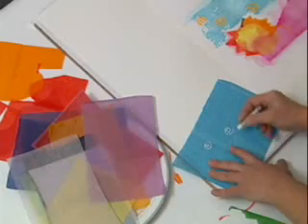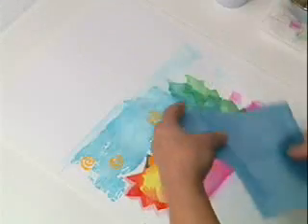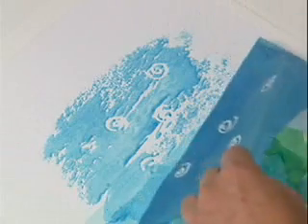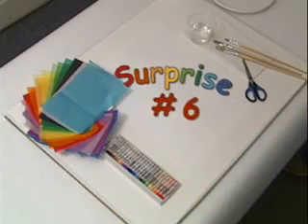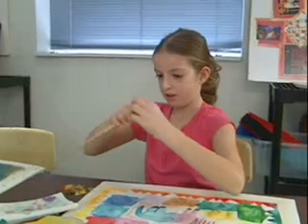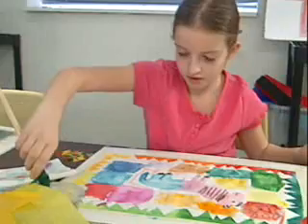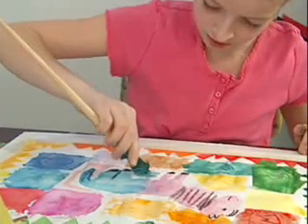Or you can draw a design with an oil pastel onto the art tissue, place the drawing side face down onto the paper, wet the tissue, and remove it. The oil pastel blocks the color from transferring onto your design, and it appears dry on your paper — this is a reverse resist. Wrap a small piece of Spectra Deluxe Art Tissue around your brush, dip the brush into the water, and paint with it. Watch the color flow onto the paper with delicate precision.